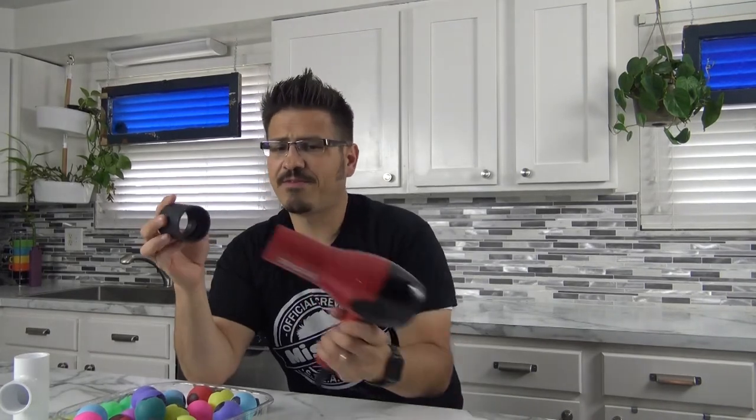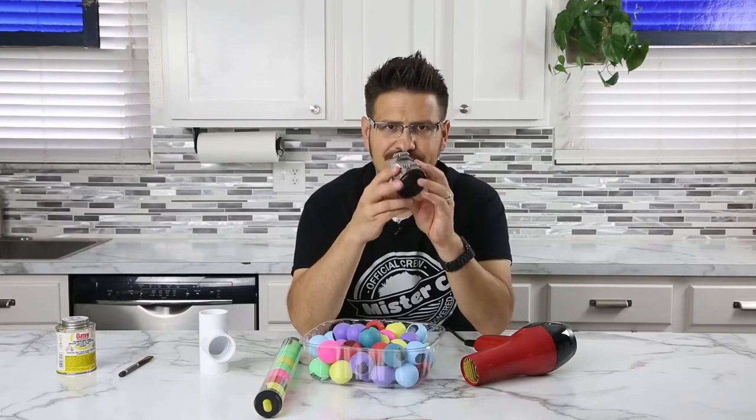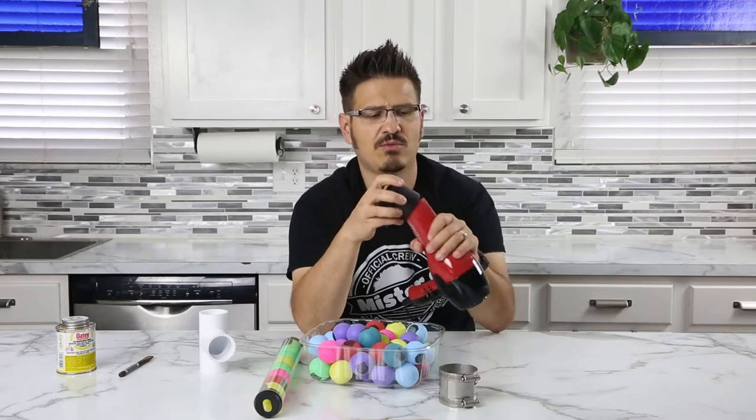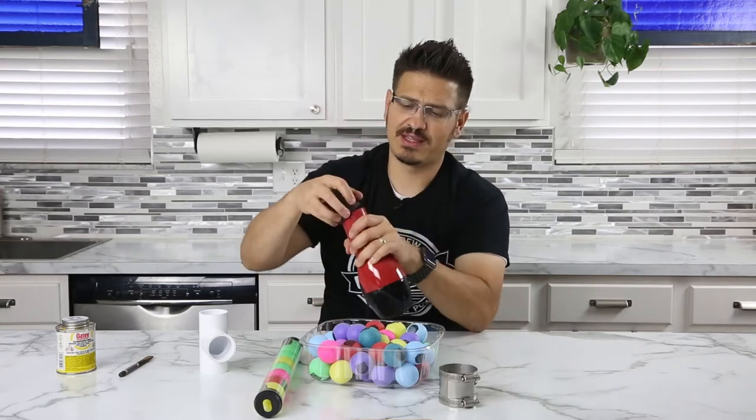So I took my hair dryer to Lowe's and what I ended up finding is that this rubber connector - it's called a PlumQuick connector, 1½ inch to 1½ inch - was perfect. It's a little bit bigger, which is important because this needs to fit over the hair dryer very, very snug. I just pulled it out at the store and fitted it to my hair dryer. You might have to get a different size connector based on your hair dryer.